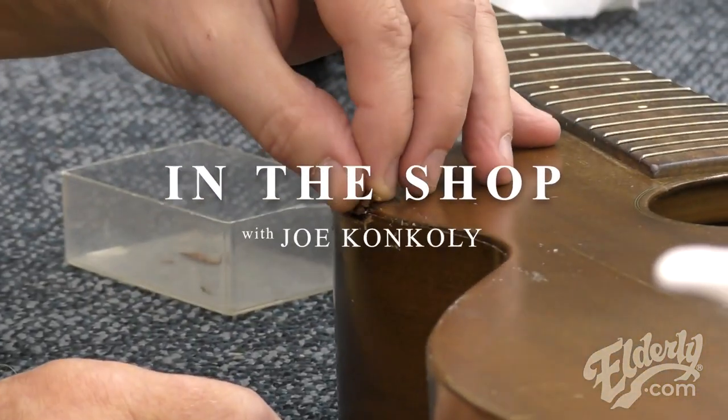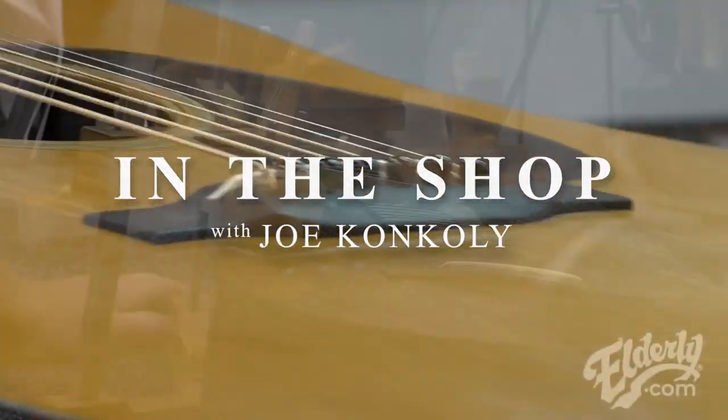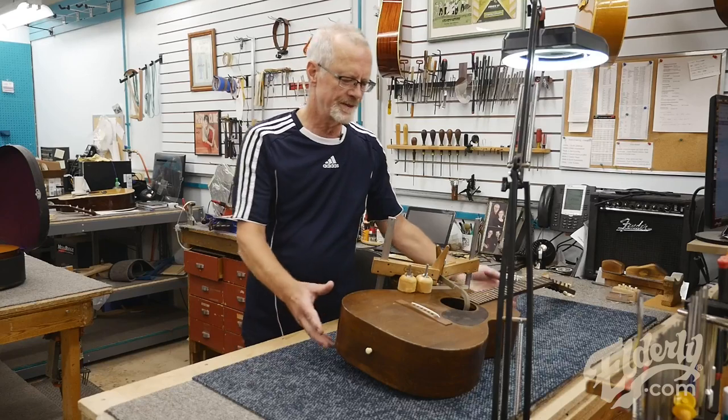Hi everybody, Joe Conkley in the shop. Today we're going to look at a number of different things, starting off with this 1943 017.